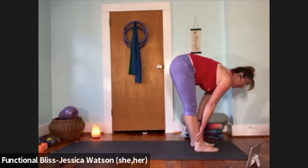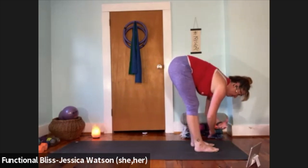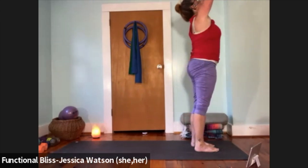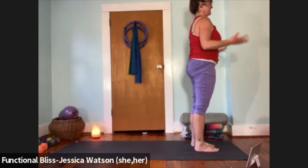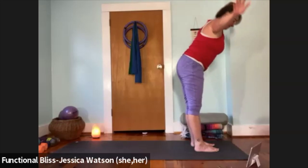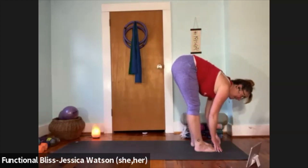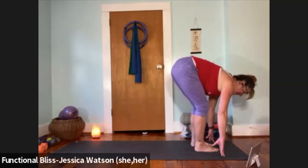Inhale to half forward fold; exhale to soften down. Press firm into your feet, inhale, sweep your arms up and overhead. Hands to heart center, hands down at your sides. Inhale, arms up and look up; exhale and fold. Inhale to half forward fold; exhale to soften down. Left leg back — crescent lunge, heel stays lifted, knee stays lifted. Hands lift away from the floor, inhale, arms up.